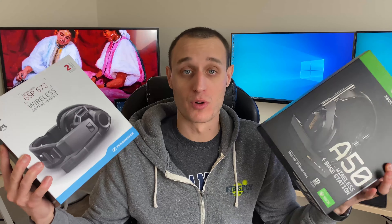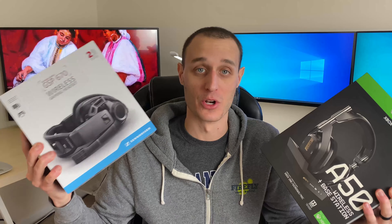Hello and welcome back to another video. Today I have a pretty cool one — it's going to be a little bit of fun. I'm going to be comparing two different gaming headsets against each other. One of them is going to be the GSP670, a high-end wireless gaming headset from Sennheiser, and in my other hand I have the A50s, a high-end wireless gaming headset from Astro. Both of them at around the time of recording this are roughly around $300 — this one being right at $299, and this one being a little bit more. So it's a pretty good comparison as far as price goes; they're within $20 of each other.